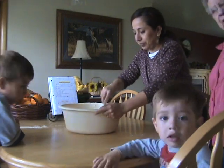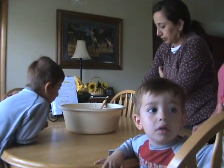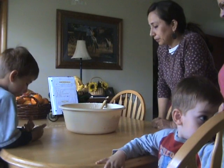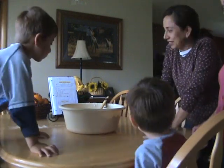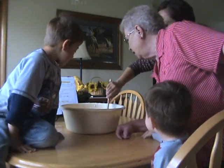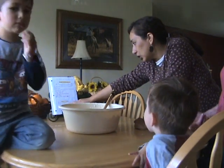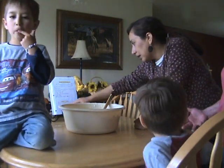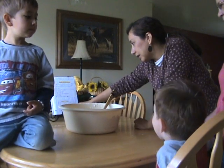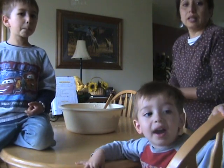Now we have to wait for this — it has to cool so it's not too hot. Then we can mix it all up. Okay, I think we've got everything in there: flour, salt, and sugar, shortening and milk. Flour, sugar, salt, and yeast — and that's all. This should be about cool.